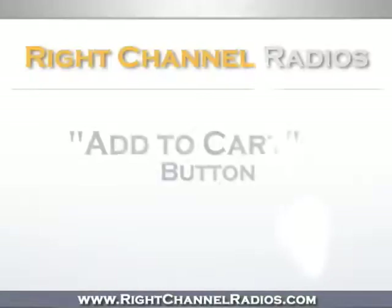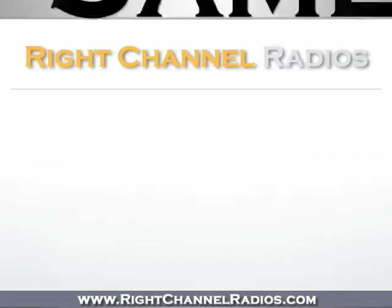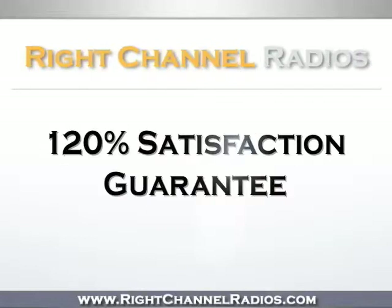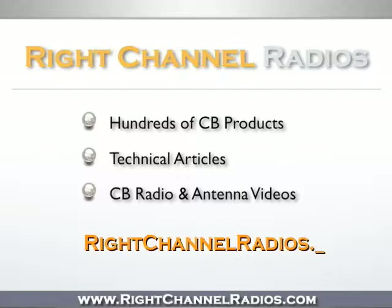To purchase this product, simply click on the Add to Cart button at the top of the page. You'll receive fast and affordable same-day shipping, as well as our 120% satisfaction guarantee. Not on our site? Please visit us at www.rightchannelradios.com.